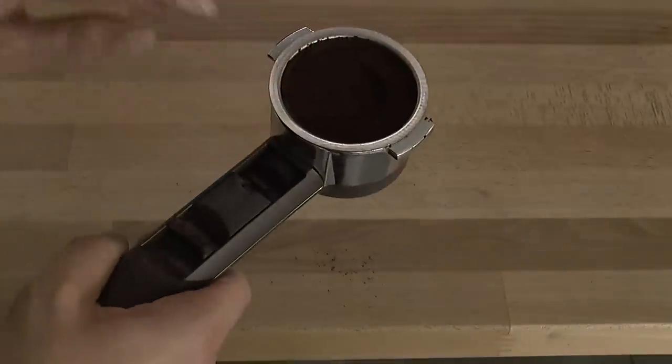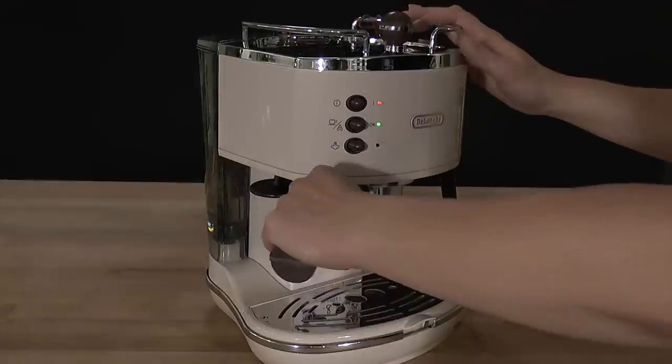Remove any residual coffee and attach to the boiler outlet by connecting and turning fully and securely to the right.